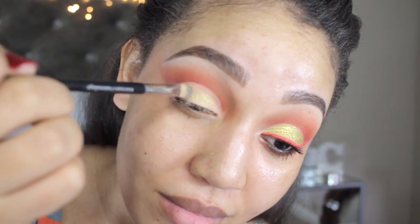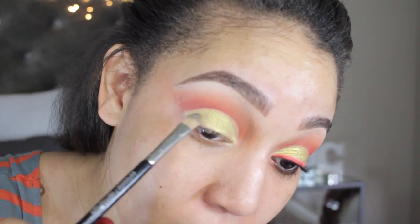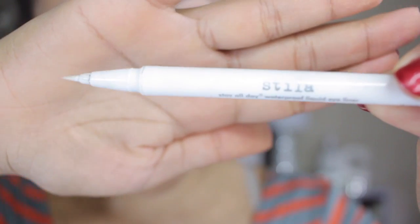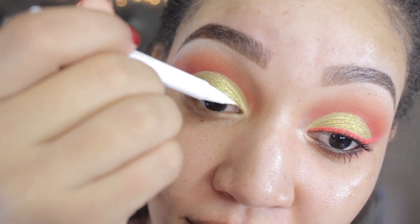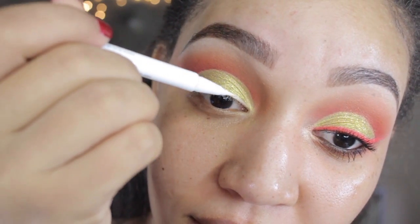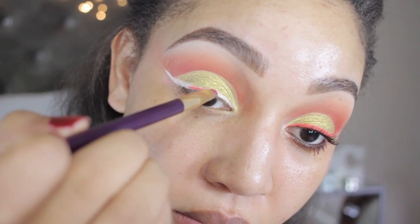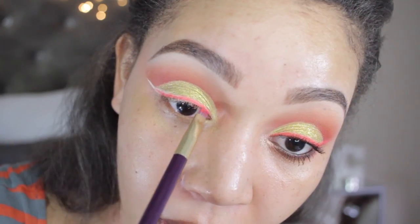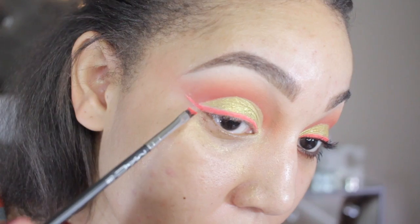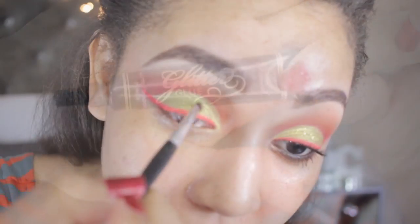Next we're going into my Juvia's Place palette using a beautiful shimmery gold color — I'll make sure to put in the video what it's called. I'm using a concealer brush to place that on top of my lid. For liner I'm using a white liquid liner from Costelia. The trick is: by getting the white liner you get more bang for your buck — you can do the liquid liner and then place whatever color you want on top of it, so you don't have to buy every color. Just dab whatever eyeshadow color on top, and bam — every color in your palette. Save that money!